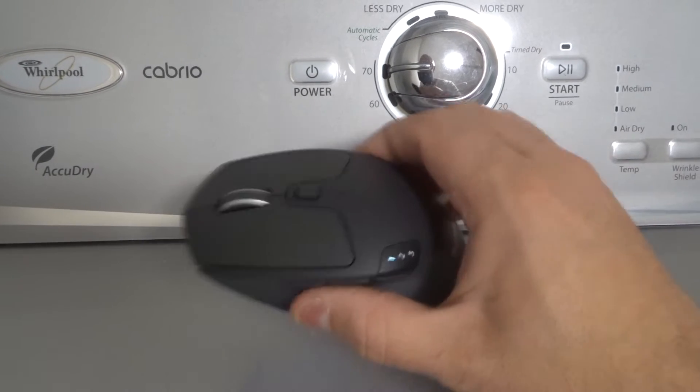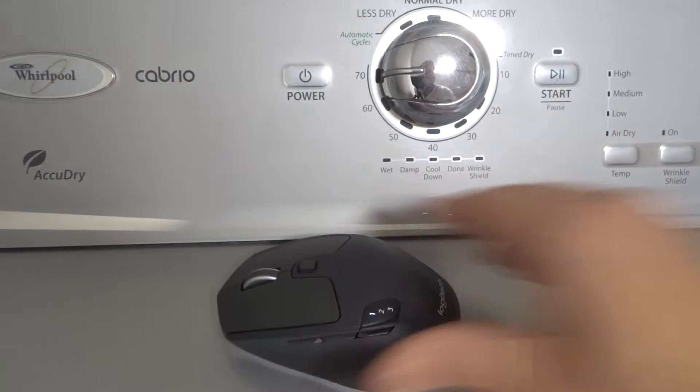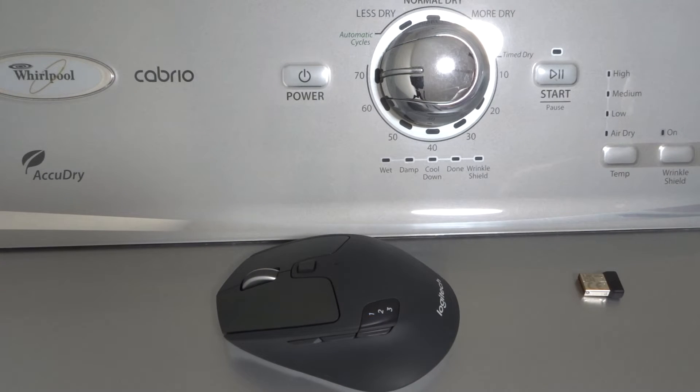Hey everybody! I'm here today to talk to you about a Logitech mouse that is not working properly. These will be some easy fixes to try first, and this will be a tutorial for beginners — a very simplistic tutorial for absolute beginners, showing and telling you about some easy fixes to try first if your Logitech mouse is not working properly.